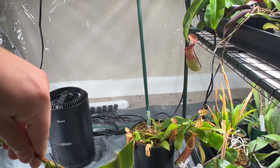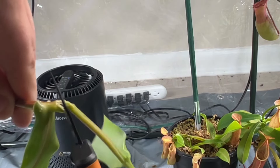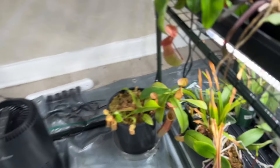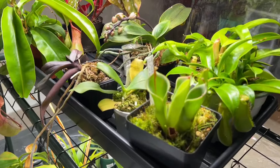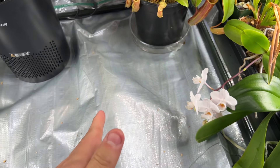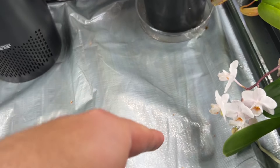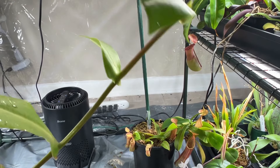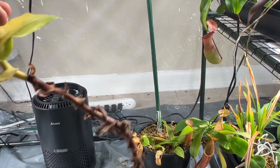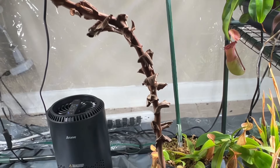Cut it at a slight angle, like this. I didn't explain why you need to cut it at an angle — because the more surface area that cut has, the more roots that will grow out. It's a small difference, but it's a difference. That wasn't very clean, let me try again. There we go, that's way better. And that's about all I'm going to use. Typically the older part of the stems don't strike as much, and this woody bit will never strike.